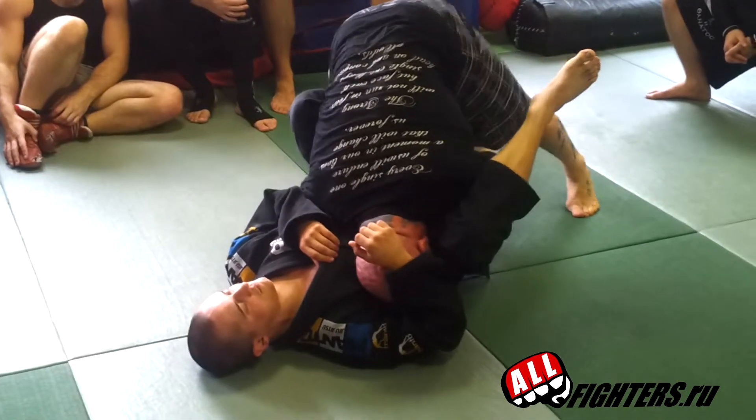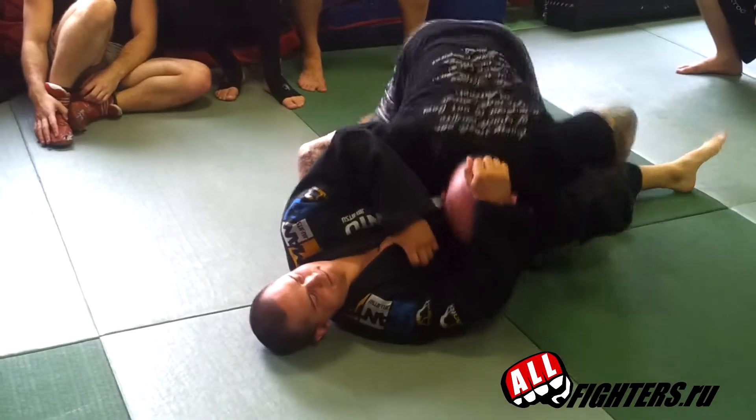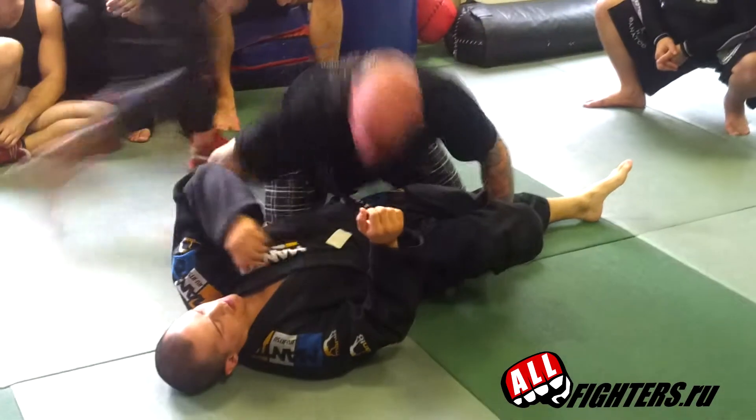Grab the ankle, push here, extend, and I go — I'm here. I go for that.